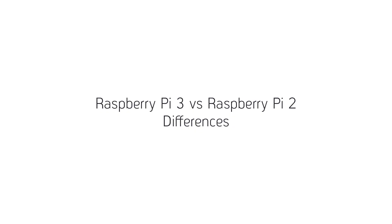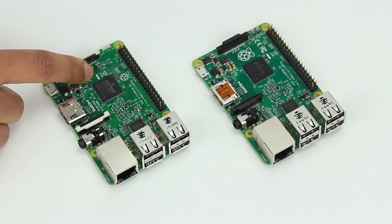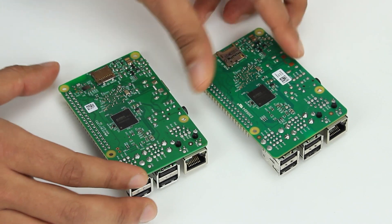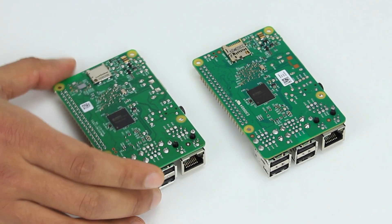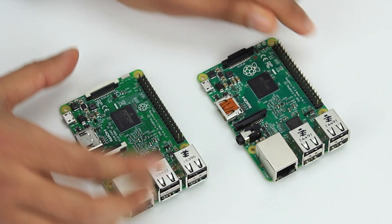Now let's have a look at some of the differences. On the Raspberry Pi 3 you can see this small Bluetooth chip, and if I flip them over, you can see on the back of the Raspberry Pi 3 you have this Wi-Fi chip. Other than that, the Pi 3 and the Pi 2 share the same form factor and look pretty much the same.